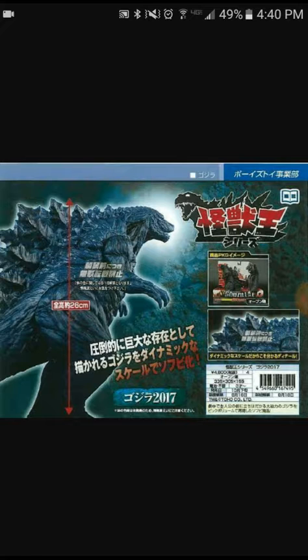Even in Shin Godzilla — like Godzilla Resurgence — Shin himself doesn't exactly have colored dorsal fins. It's just that they're glowing red.